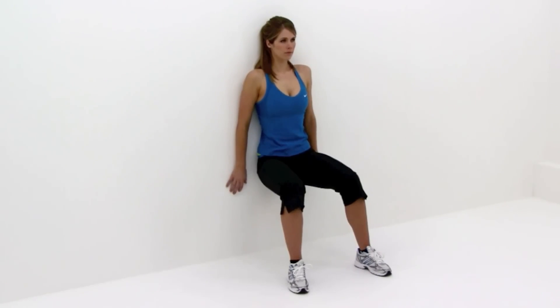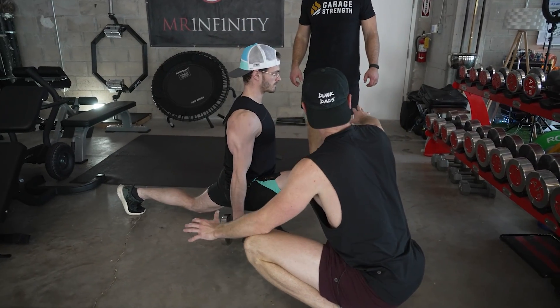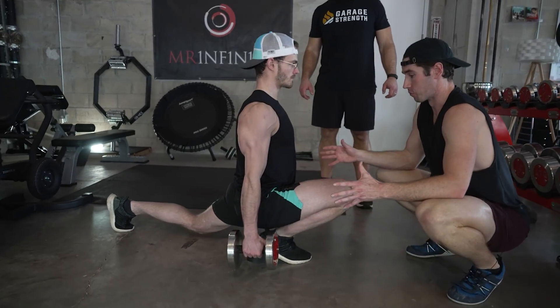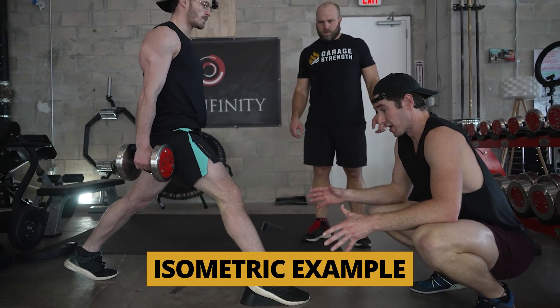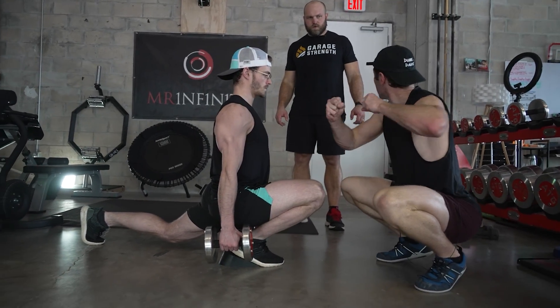If we think about an isometric position, this could be someone doing wall sits and holding that for three to four minutes at a time for a couple sets — that's a pretty common protocol when dealing with early stage chronic pain. They could also do a split squat hold for 30 to 45 seconds, which is pretty challenging and can help wake up and strengthen those specific areas.